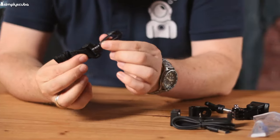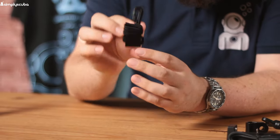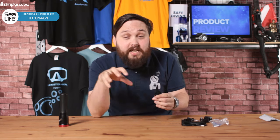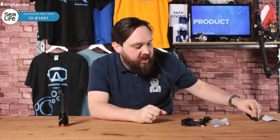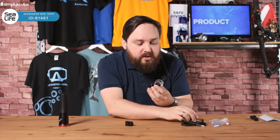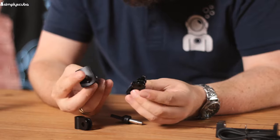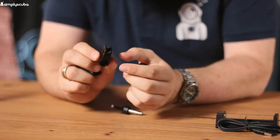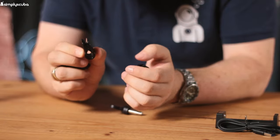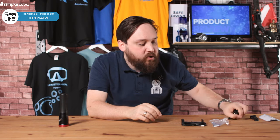A lanyard — a clip lanyard as well. One section goes around the base of the torch and then you can clip it off onto a D-ring, keeping it nice and safe, especially if you're attaching it onto an arm — you just want that second anchor point just in case. A few different mounting options: we've got a YS mount that will screw to the underside of the torch, which goes to a GoPro-style knuckle, plus a screw that attaches onto that YS mount.